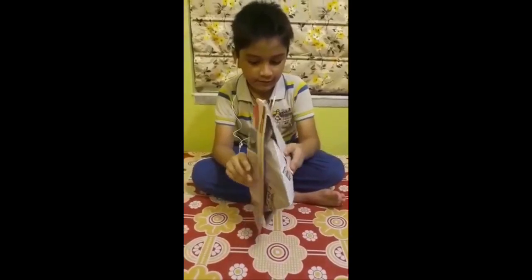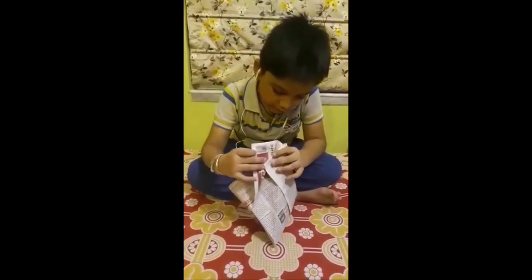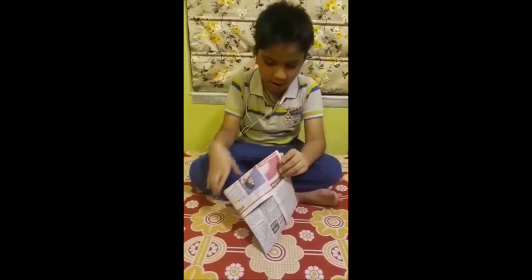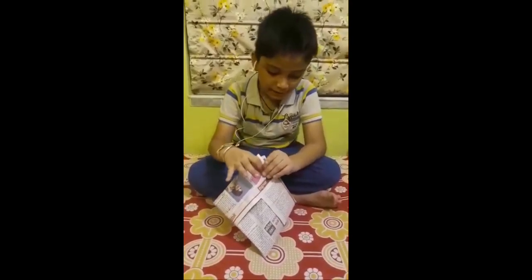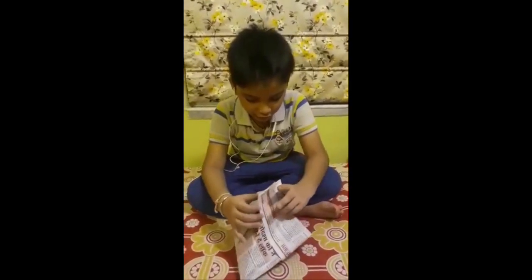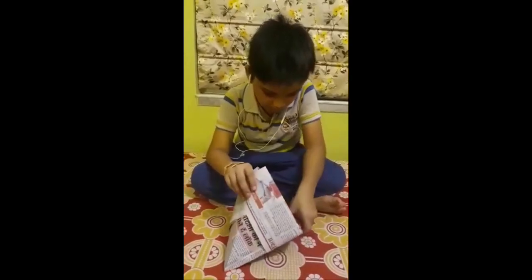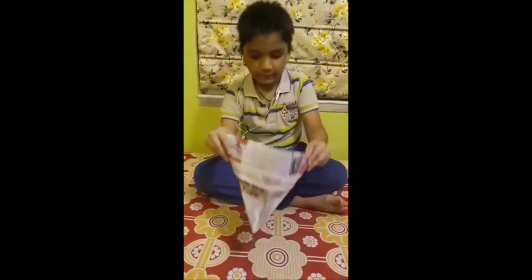And when you open it, it should be like this. You can staple it and stick it with another thing so that it should not be opened. And when it's done like this, wrap it like this.